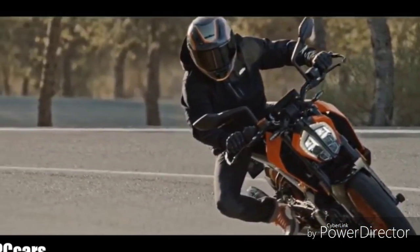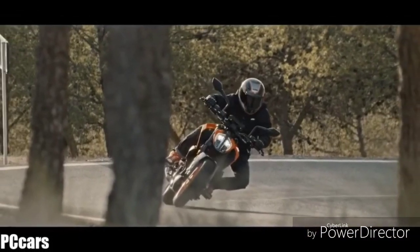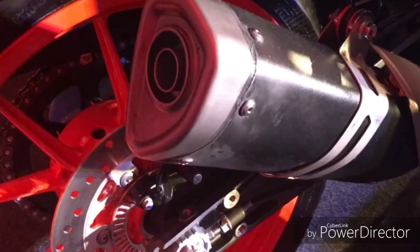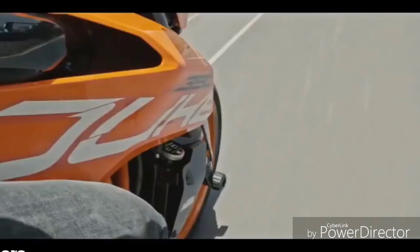In this episode, let's have a walk-around of the new Duke 390 and I will be showing you the exhaust sound, the new instrument cluster present in this vehicle, and the side-slung exhaust which has come in the new RC 390 and the Duke 390.